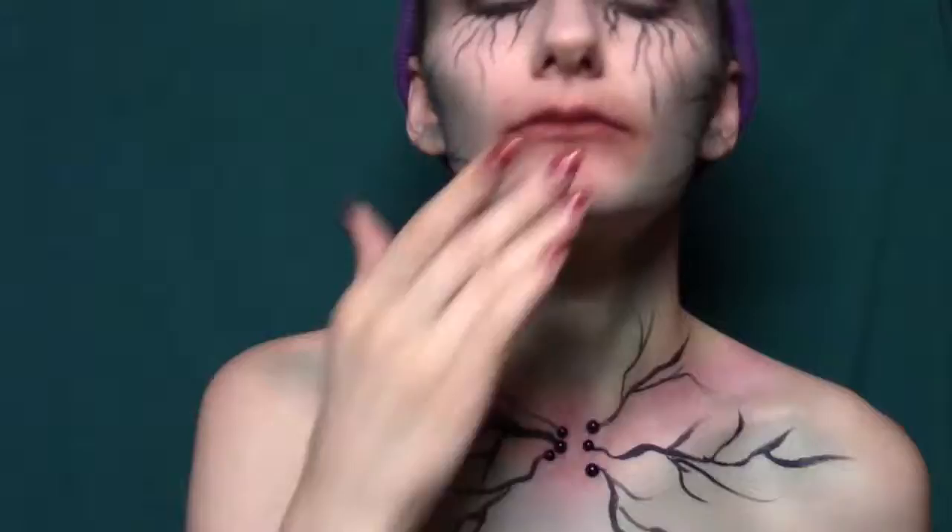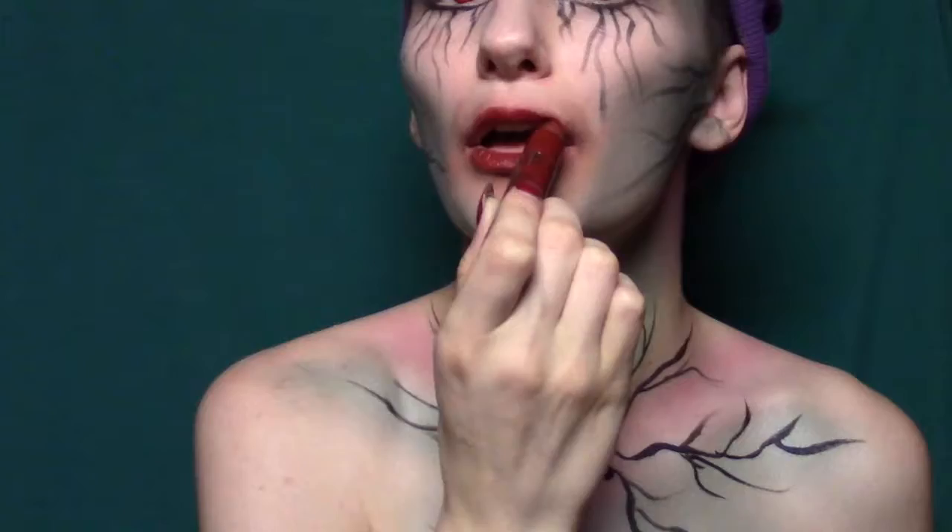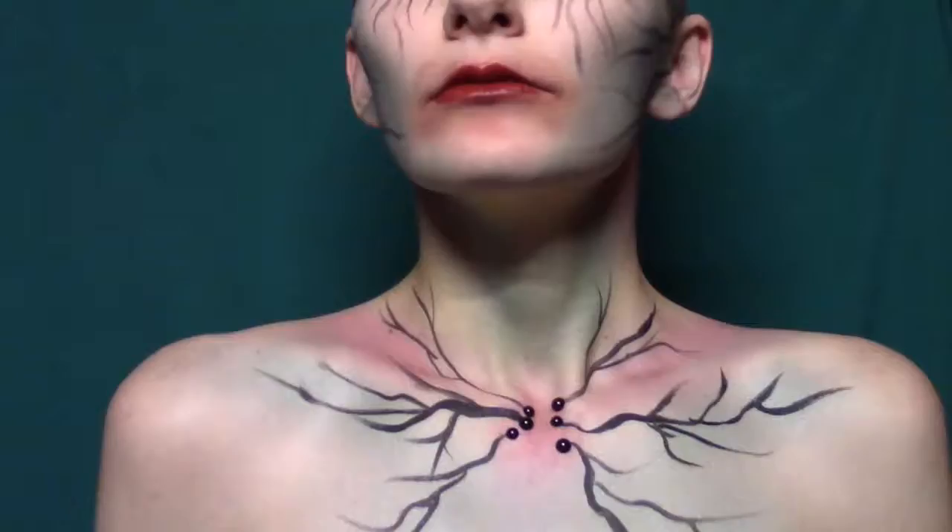We're going to take that shadow we used on our eyes earlier — Enigma by Milk Cosmetics — and smudge that all around our mouth to make it look like we might have eaten someone recently. Then I'm taking a red lip pencil from NYX Cosmetics and rubbing that all over my lips as well. You can kind of smudge that out too, it helps a little.